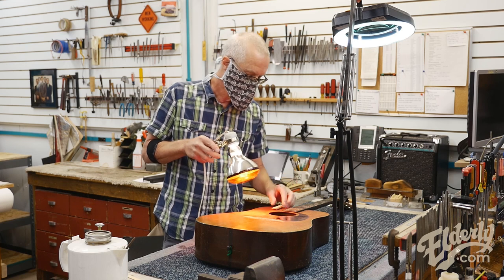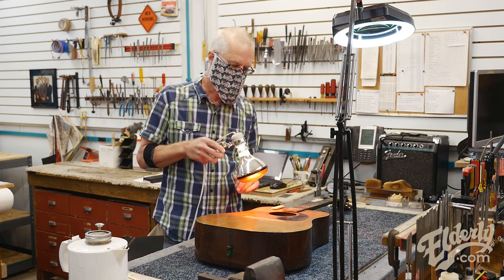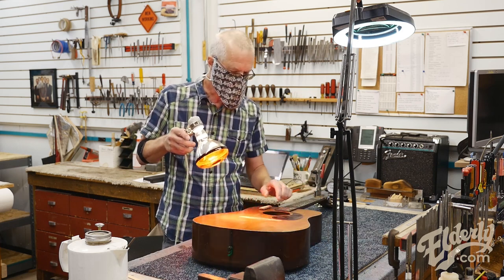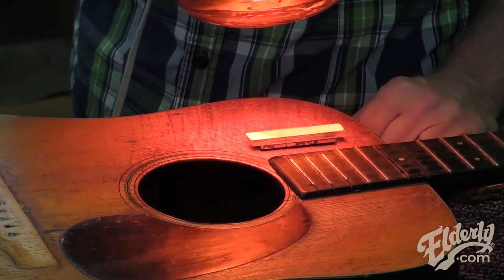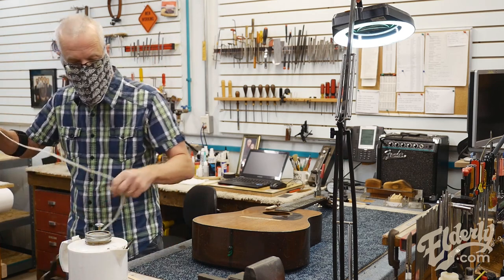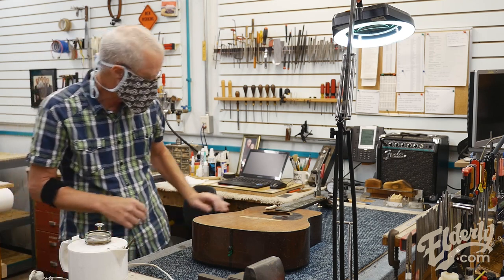Touch-up wise, I'll have to do pretty minimal stuff because of the condition of the finish on the top, which is well worn. I want to clean the top up a bit from the dirt, but I'm trying to minimize anything else I'm doing to it — just maintain the beauty of the well-worn guitar and allow it to look as original as possible.